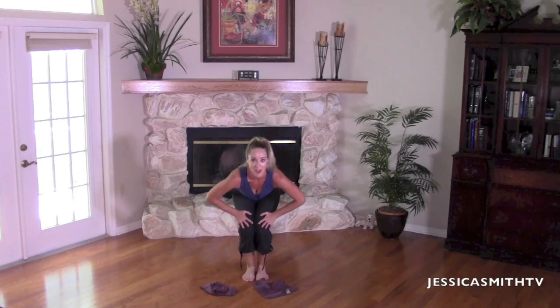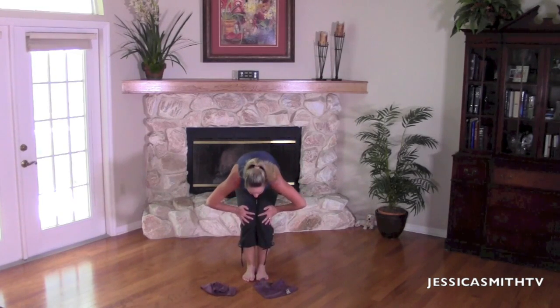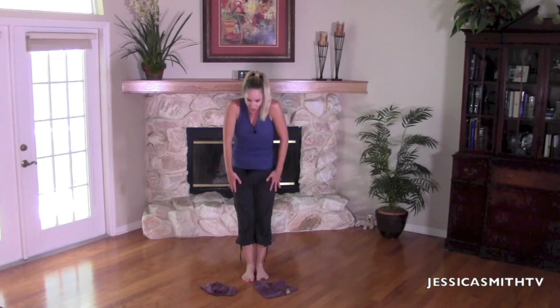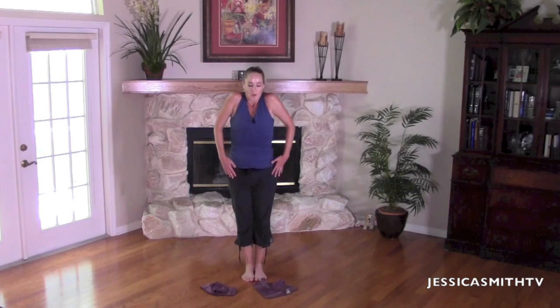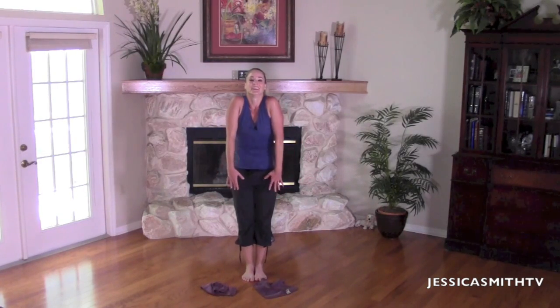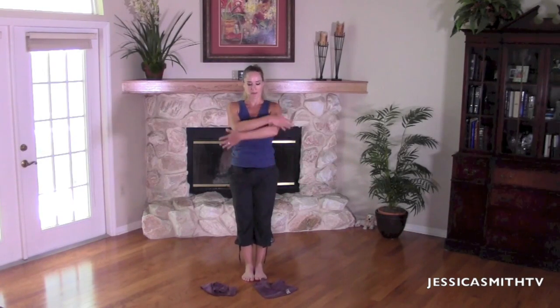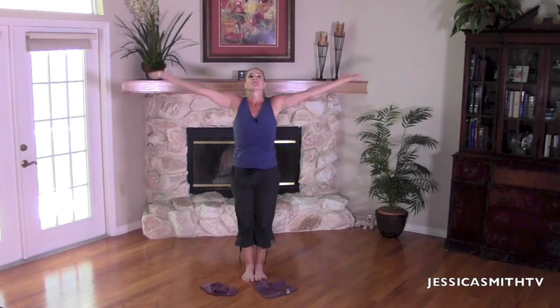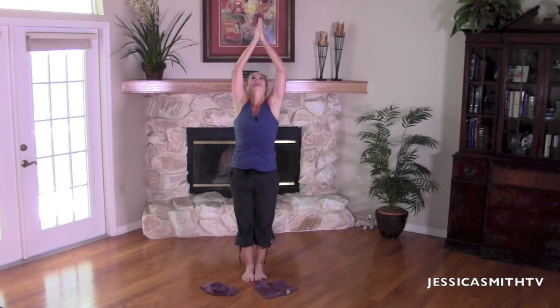Hands come to the tops of the thighs, support your spine, let's roll up — abs are tight. I want you to roll up stacking each vertebrae on top of each other, standing two inches taller at the top. Deep breath and shoulders up to your ears. One more time — nice deep breath, arms all the way up. Inhaling oxygen and energy into the body, exhaling any stress or tension. One more time — deep breath, exhale, let it go.